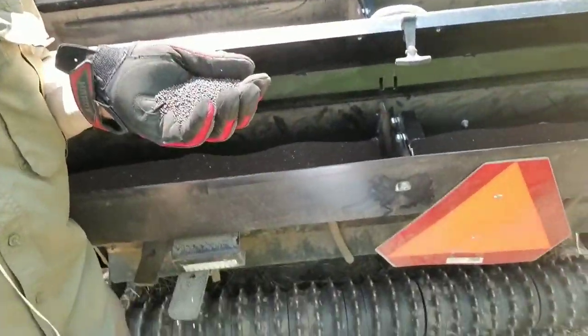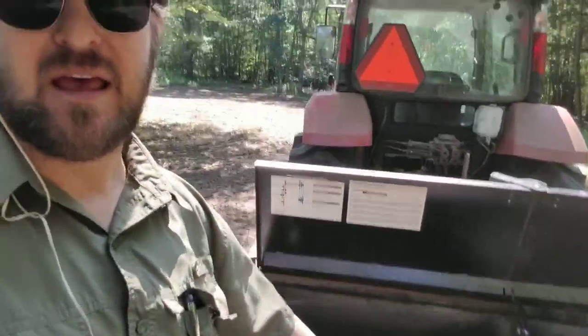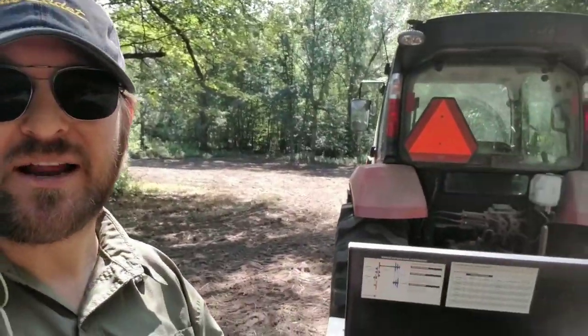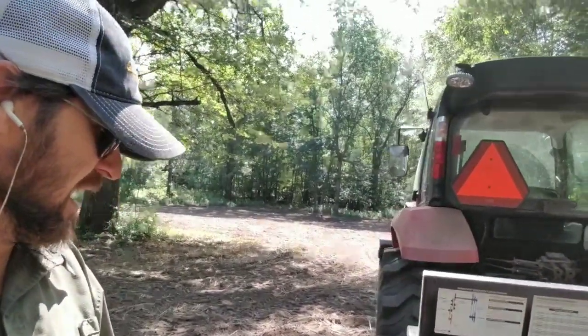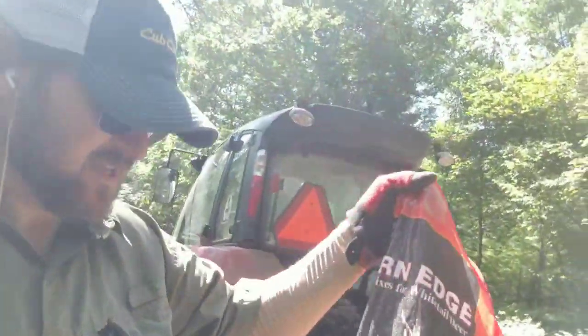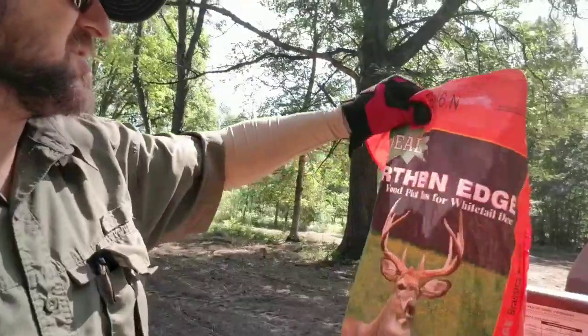Here's what the brassica mix looks like. I put it down at six pounds per acre when mixed with everything together. Separately, if I was just planting brassicas it'd be 10 pounds per acre; just rye I'd bump up to about 75 pounds per acre; and just radish would be 8 to 10 pounds per acre. The brassica mix I use is Ideal Northern Edge — same brand as the radish.